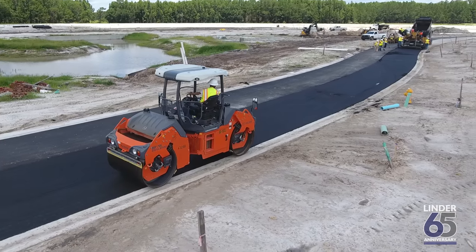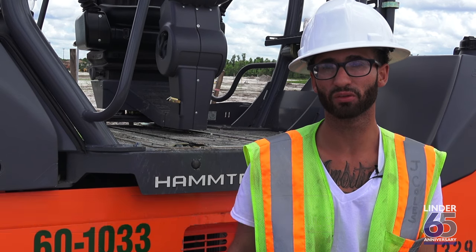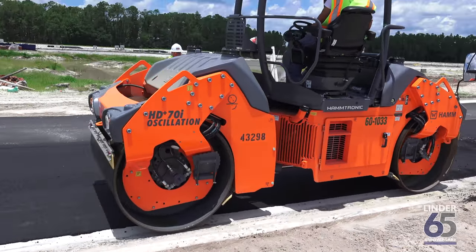I'm running the HAM HD70i. It's worked great — it's a good machine. It rides smooth. The water system is great. The vibratory is good. It's a good all-around machine.